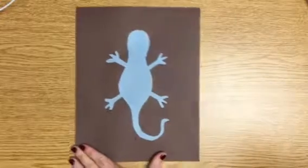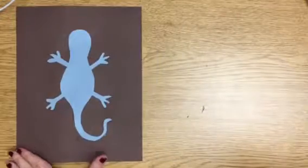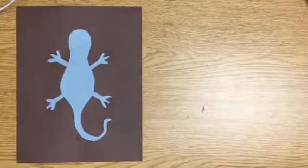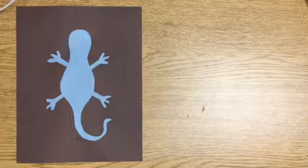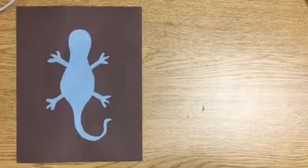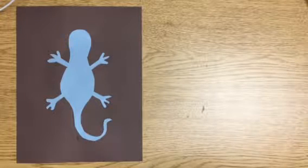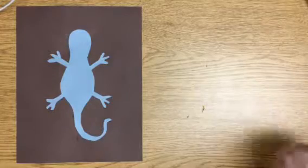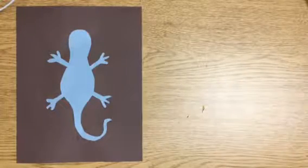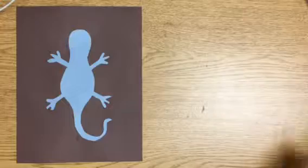So here's my lizard. Today what we're going to be doing is we're going to be planning out two things: where we want our circles to go and what color we want our dots to be. Aboriginal dot paintings often had circles in the background as well as all the dots, so you're going to be planning this out with different sized circles.